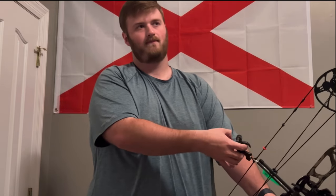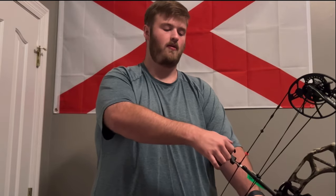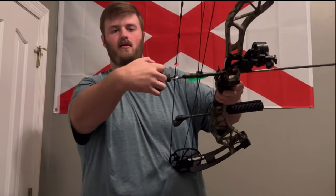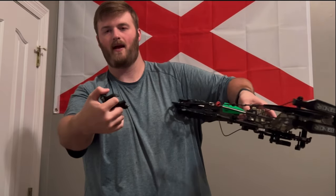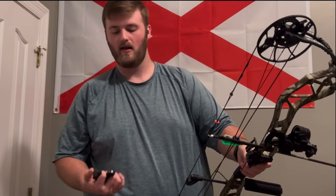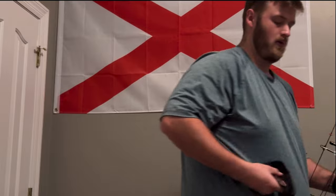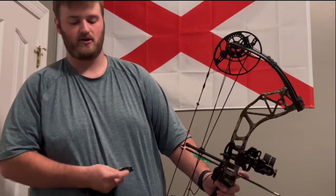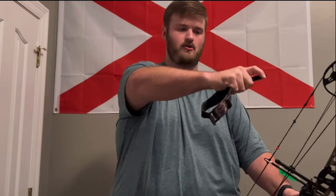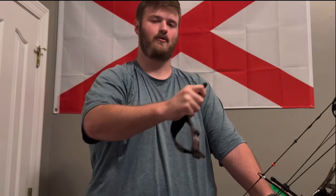I personally have it set a little lighter. I like to put my finger on it and when I'm just pulling back, it goes off. I like that. With the wrist strap, when you have your hand on it, you're really just pushing and pulling and all of a sudden it goes off.